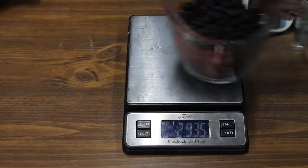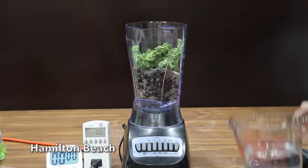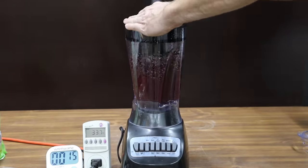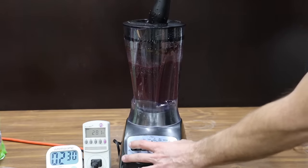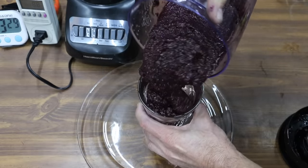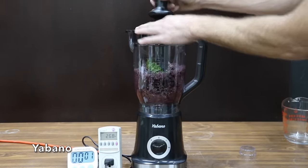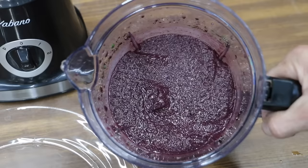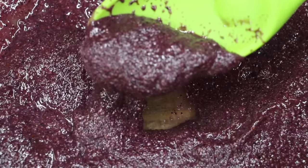In the next test, let's see how the blenders perform making a very thick smoothie consisting of two cups of blueberries, chia seeds, greens, and two cups of water. I'll measure out the exact amount of ingredients before testing each blender. The blenders are going to need a lot of blade speed to pulverize the chia seeds and frozen blueberries. The Hamilton Beach really struggled to maintain RPM. After about two and a half minutes, there are still some frozen blueberries on top and the chia seeds survive largely intact. The Yabano is also losing a lot of RPM and blade speed. After two and a half minutes, the Yabano did a little better than the Hamilton Beach, with no visible blueberries but poor results on the chia seeds.